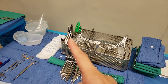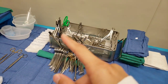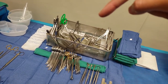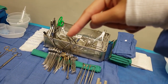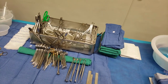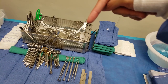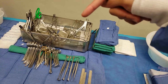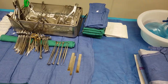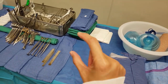You can see here I have the rongeurs in different sizes, pliers, and Weitlaners — both sharp and dull, which I keep separated. Over here I have all the curettes and elevators. And then there are these — I forgot what they're called, but we never really use those; that's more ortho. And these are the spreaders, and the army-navy retractors — I always have them sitting there.